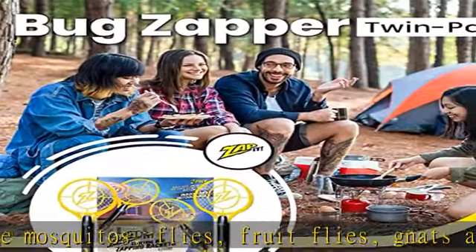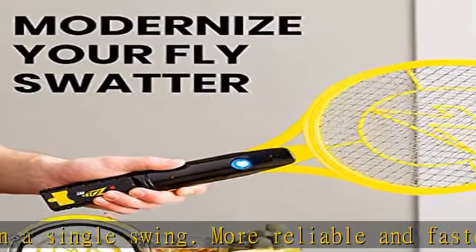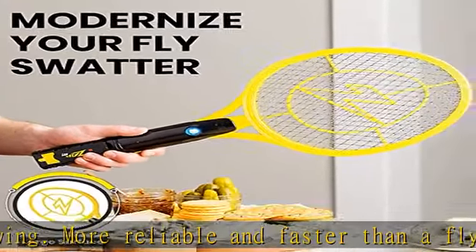Whether you're camping, hiking, or enjoying a family picnic, our portable electric mosquito swatter allows you to zap anytime, anywhere. Featuring a super bright built-in LED, you can even use it at night.